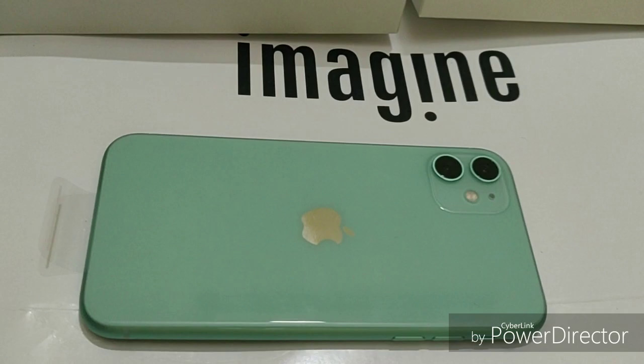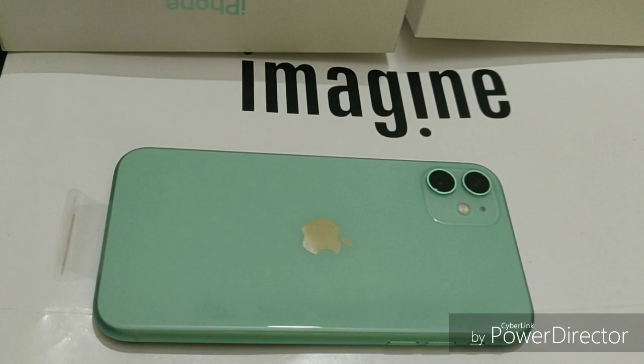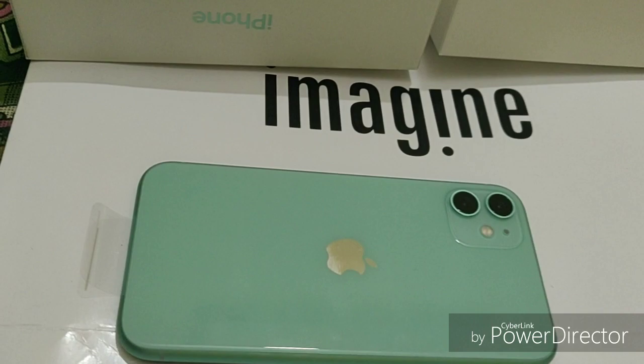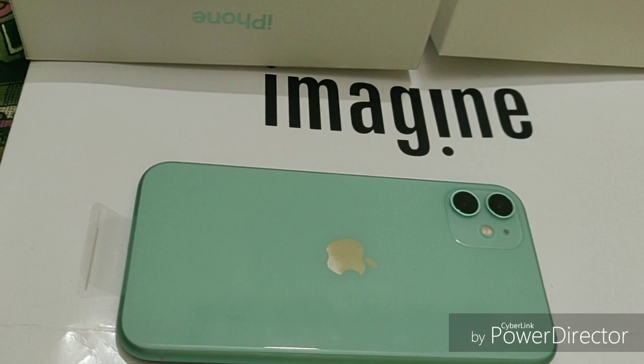So if you have any doubts, comment in the comment section and we will try to answer. Color-wise, I have a personal choice — this green color is very unique. It depends on everyone's choice. Yellow, red, and violet are also available. Try it out, share your suggestions, and please subscribe.